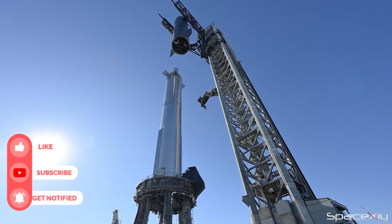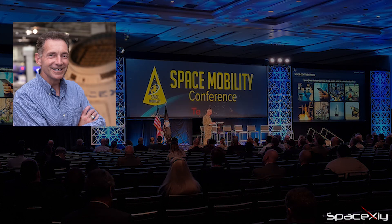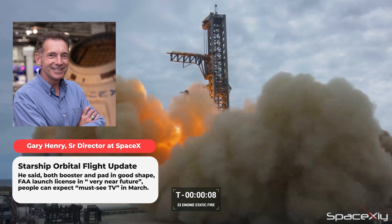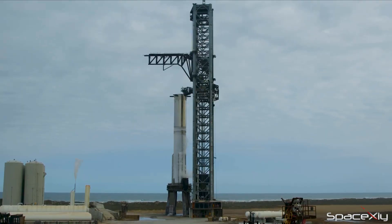I am still hopeful for the launch next month. At the Space Mobility Conference yesterday, a senior advisor at SpaceX said both the booster and pad were in good shape after the static fire earlier this month. He added that the FAA launch license will be granted very soon and people can expect some must-see TV action sometime in March.